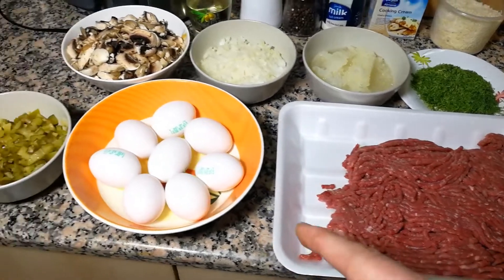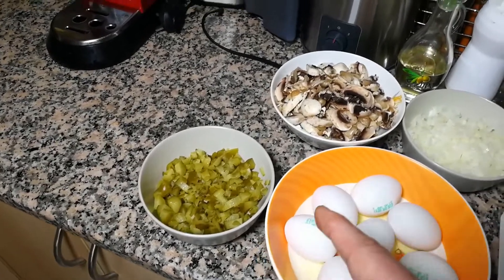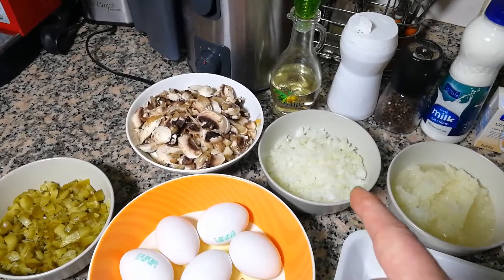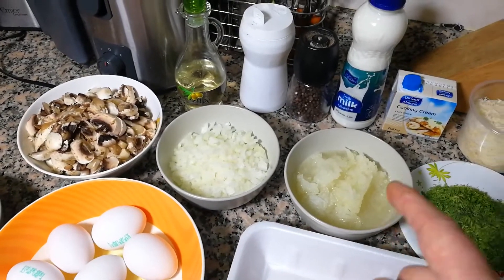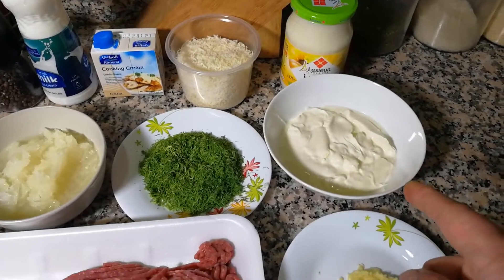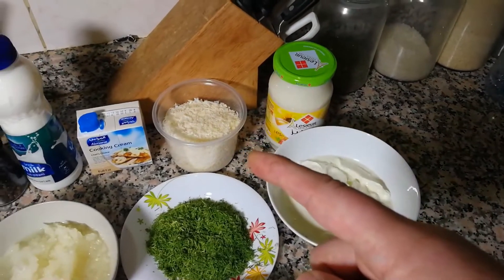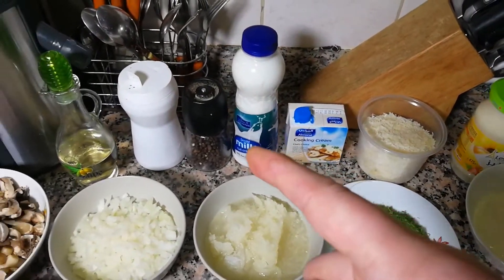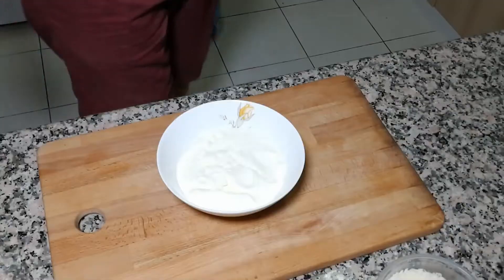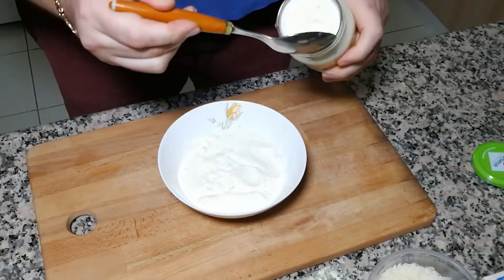Let's move on to ingredients: 800 grams of beef mince — you can use chicken or pork mince, use your favorite. Eight eggs, five cucumber pickles chopped, 250 grams of mushrooms chopped, one medium-sized onion chopped, two medium-sized onions grated, chopped dill, 400 grams of sour cream, 10 cloves of garlic minced, mayonnaise, parmesan, cream, milk, salt, pepper, and sunflower oil.